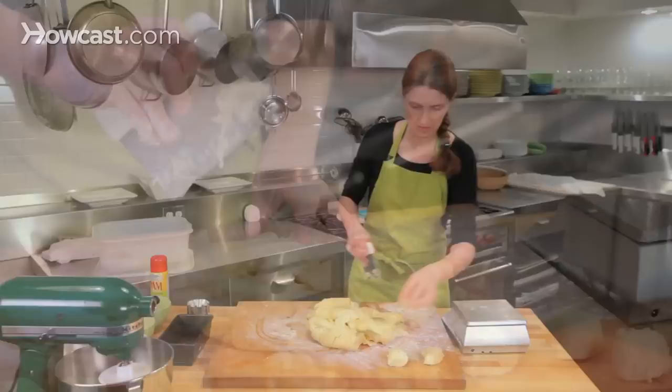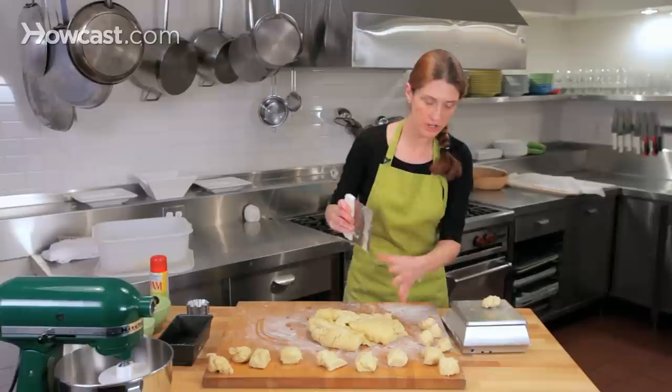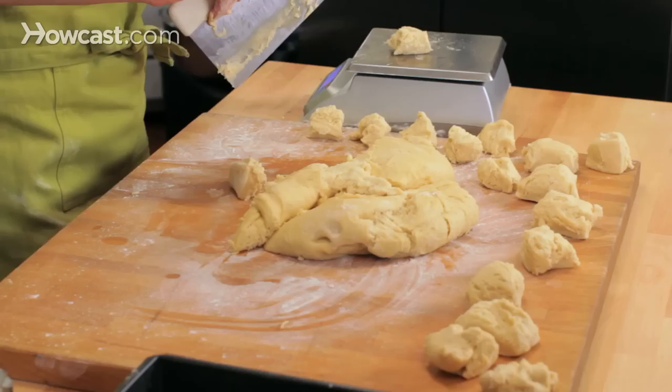I'm also going to divide pieces a little smaller at 25 grams. It's okay if the dough is sticking to your bench knife and is sticky — it's cold enough so that you should be able to handle it pretty well.